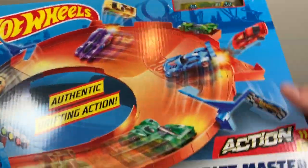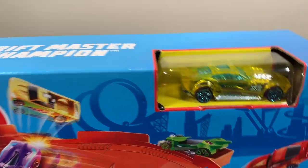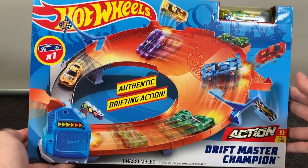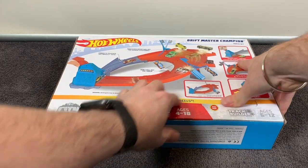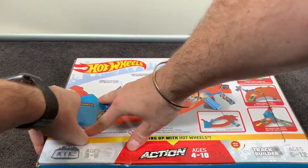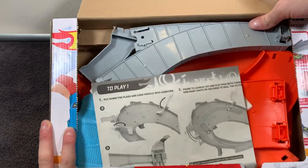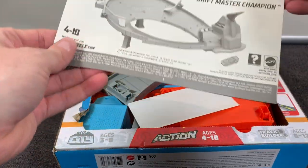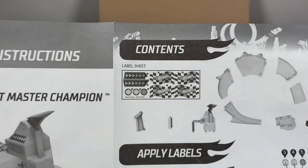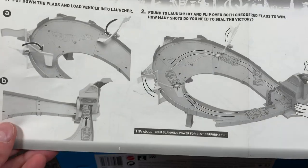So this is the Hot Wheels Drift Master Champion set — no batteries required, which is cool, and it comes with one car. Let's get straight into it and see what parts are in this set. It's got the press-open rear on the back, so it's nice and easy to open. With all of the track sets that come in boxes like this, once you open the box it's pretty much destroyed and you're probably not going to be keeping anything in the box. You can see it is all loosely packed in there, and there's the instruction sheet — very simple.